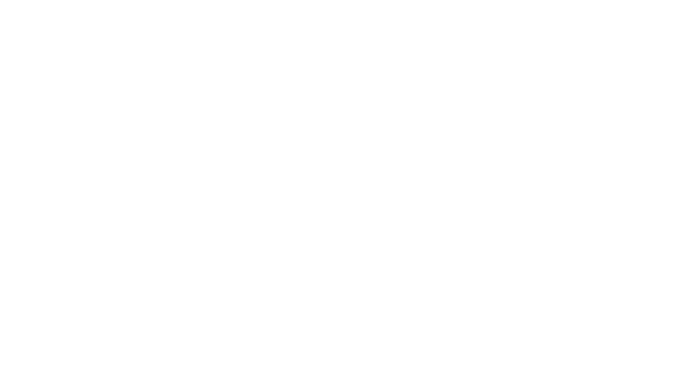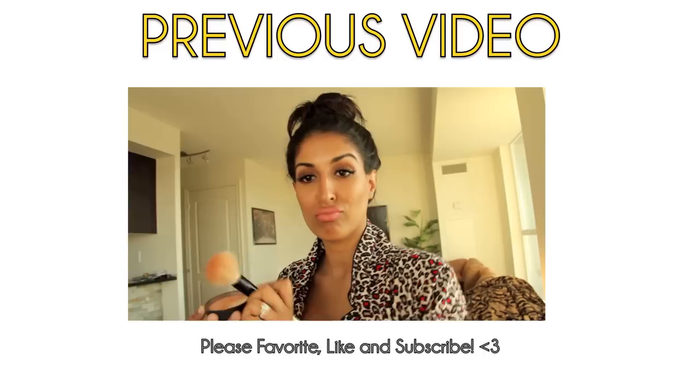Bye guys! Check out my previous video to see why there's so much animal print going on — it's like African Lion Safari. Anyways, check it out!